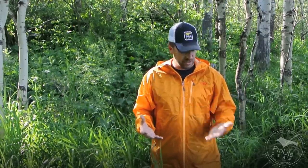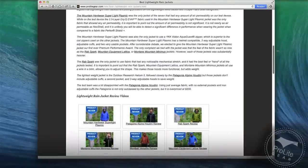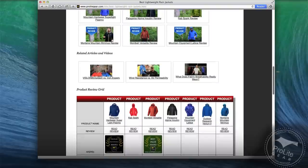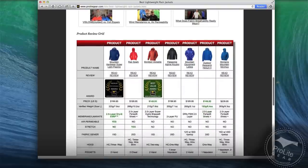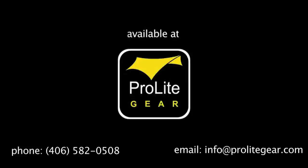If you have any questions on this, feel free to give us a call at 406-582-0508, or send us an email at prolitegear.com. I'll put all the specifications for this jacket into the grid in the article over at ProLiteGear.com — I'll place the link to that in the description below, so be sure to check that out as well.